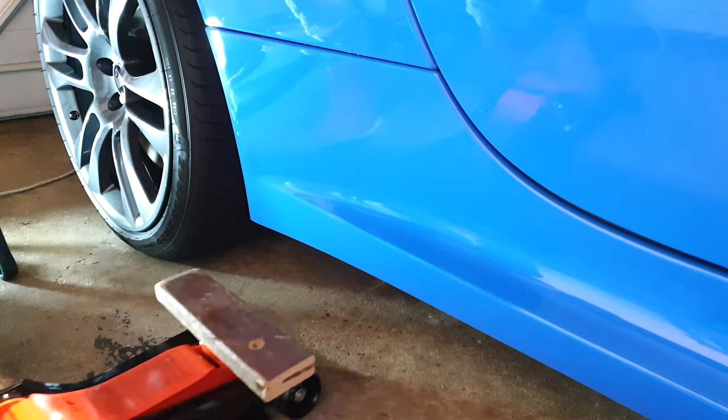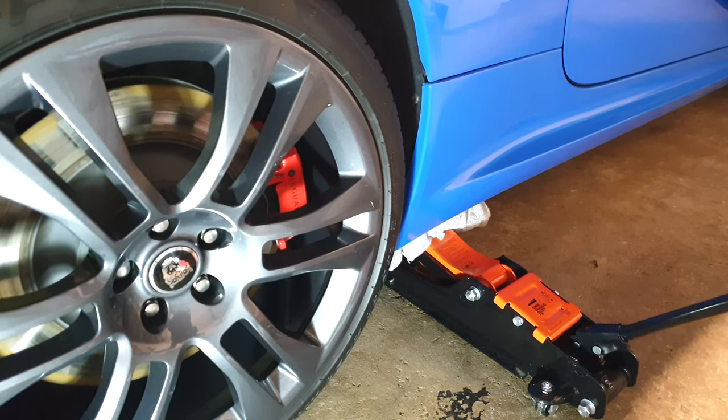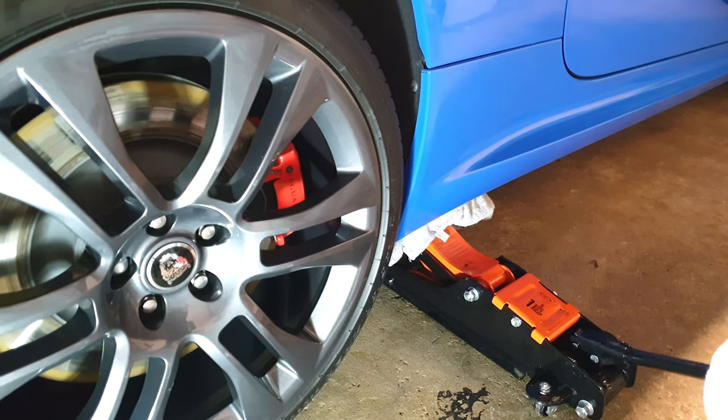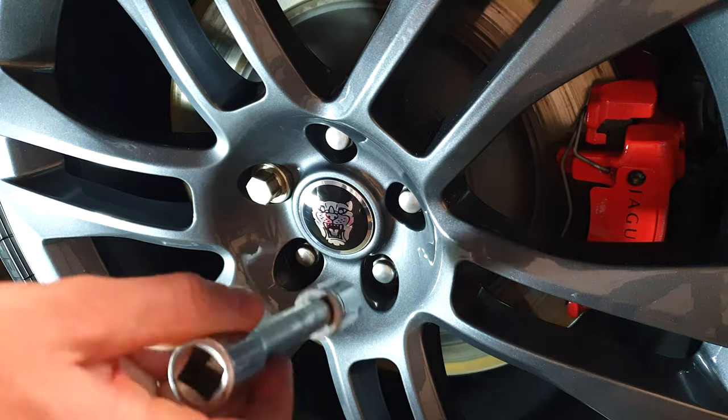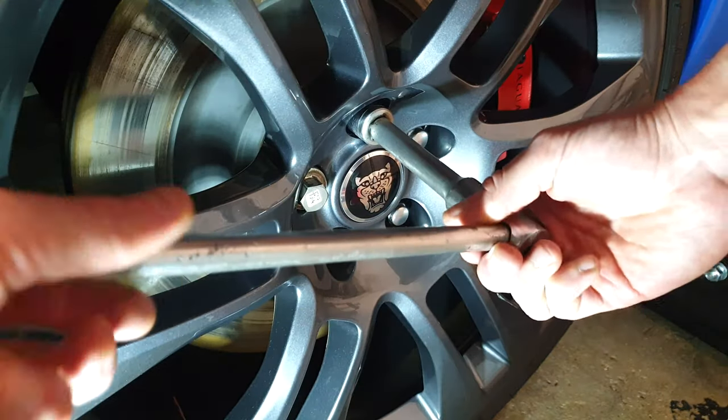I've purchased a hydraulic jack for the first time, which certainly proved to make the process easier than a wind jack. If you're in the UK you can likely guess where I bought this one from based on its colour scheme. I always use a hockey puck style cushion or piece of wood just to increase the surface area and cushioning on the jacking point.